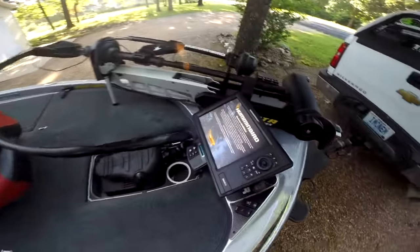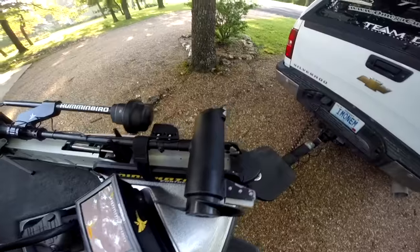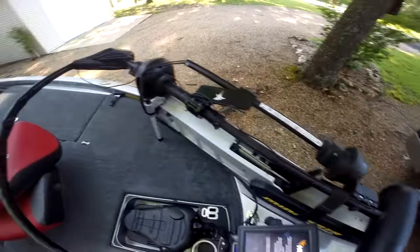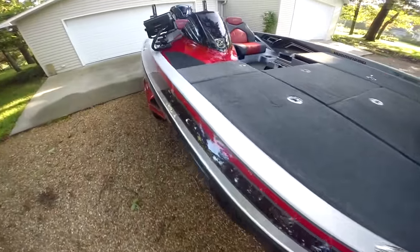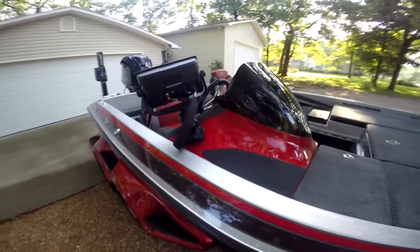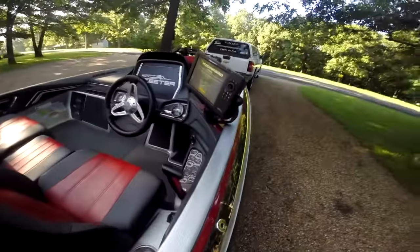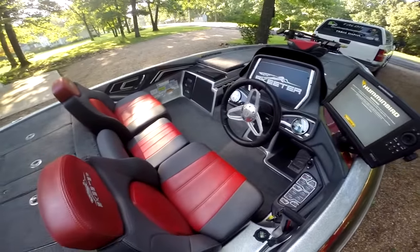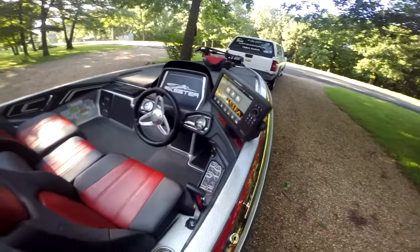It comes with the Humminbird Onyx 10 at the front. This is a combo unit that uses 2D sonar with the universal sonar out of the 101 four-track. It also has 360 Imaging that can produce side imaging for the front unit with the Onyx. At the single console, we have another Humminbird Onyx 10. That one is side imaging. Both of them are cross-touch — you can use touch screen or buttons.